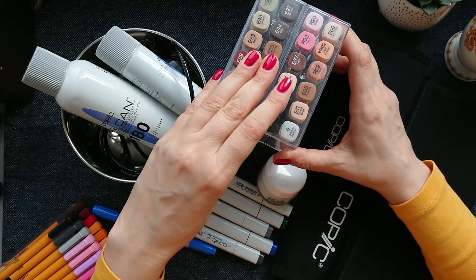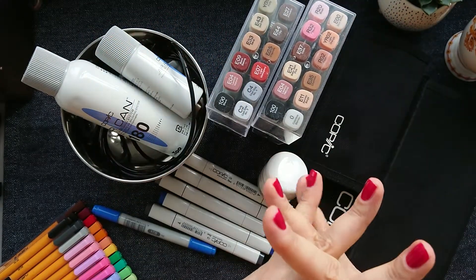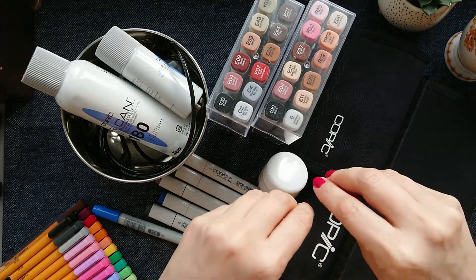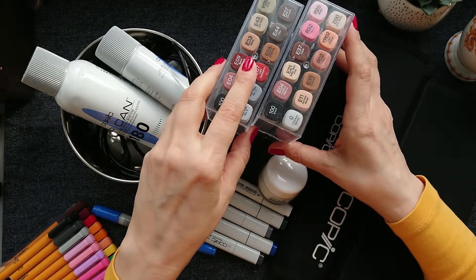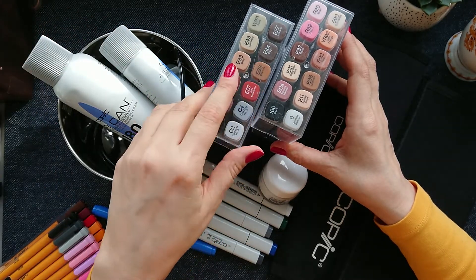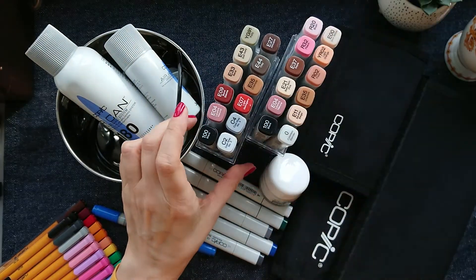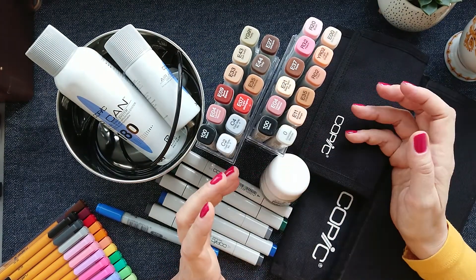So guys, remember — if you want to try something new and it's pricey, try to find it secondhand. Try to build your collection step by step. You don't have to have everything at once, really, and you don't have to spend that much money buying everything in shops. You can try to find it secondhand and have some fun with items first before buying more, because you never know if you'll like it or not.